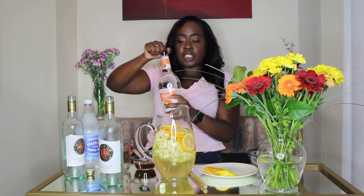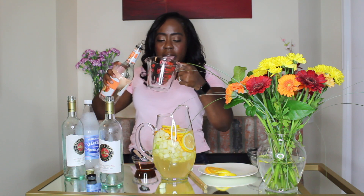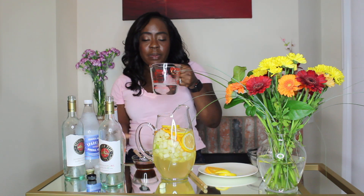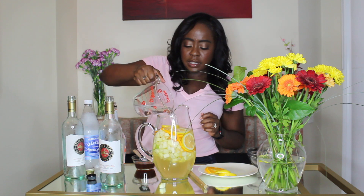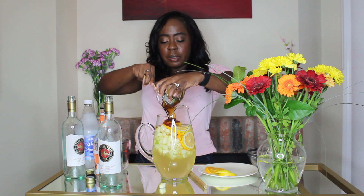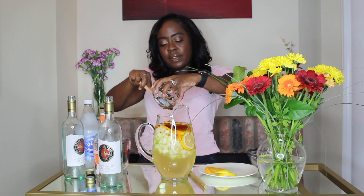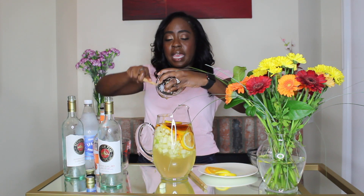Next we're going to add some peach schnapps — two thirds of a cup. This gives it that really nice peachy flavor. Two thirds of a cup of peach schnapps. My pitcher might be a little full, so we'll see — hopefully I don't overfill it. That adds a little sweetness and a little peach flavor. And finally, we're going to add a quarter cup of honey — that's our sweetener. You just put it in there and get it all out. So it's not overly sweet, but it does have a nice honey and peaches and citrus thing going on. Like, how amazingly refreshing does that sound? I love this sangria and everyone who's ever tried it adores it.